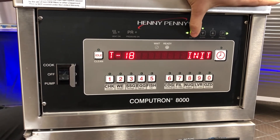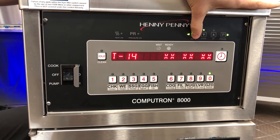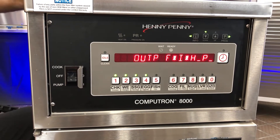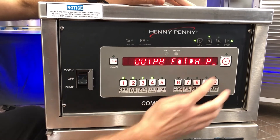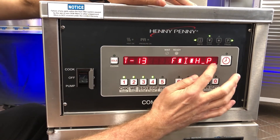From there, I'm going to scroll over to my outputs. Number four is going to line up here with the P for my pressure solenoid.